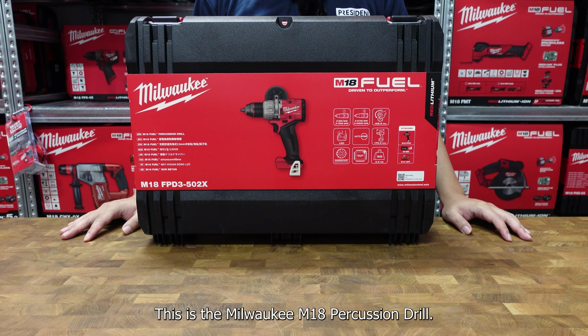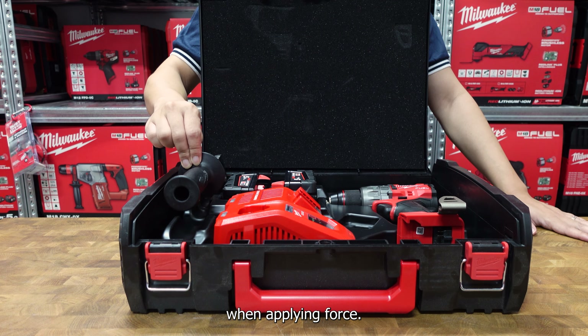This is the Milwaukee M18 percussion drill. The set comes with an 18-volt percussion drill, two 5AH batteries, and a rapid charger that can charge both 12 and 18-volt batteries from Milwaukee. It also comes with a handlebar for you to be able to balance the drill when applying force.